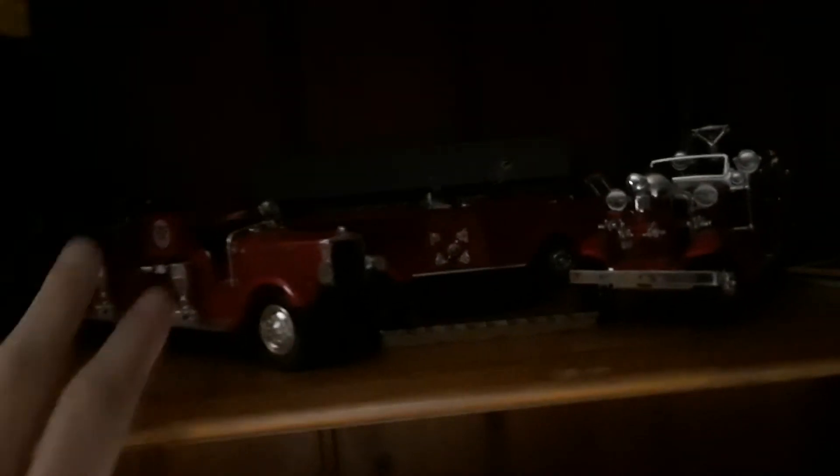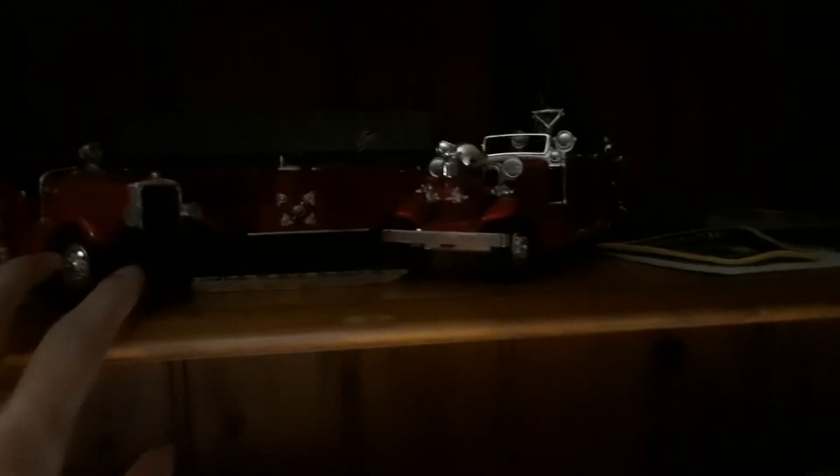That thing is actually very big. It doesn't look big on camera, but it's really big. So once I add the plate onto the shelf, I'll go over the collection, and yeah, we'll go from there.